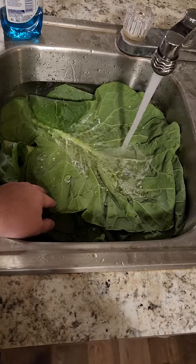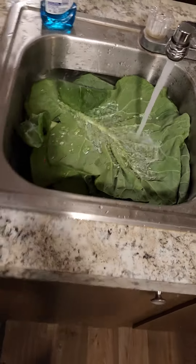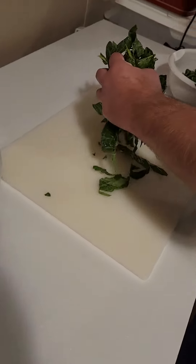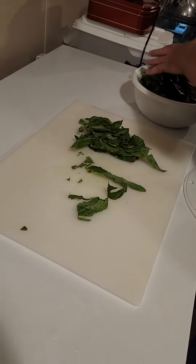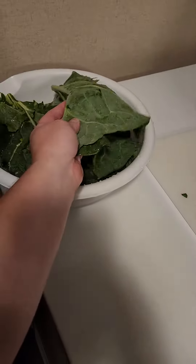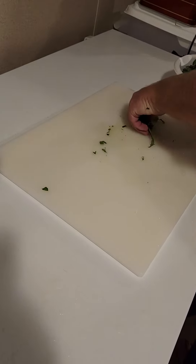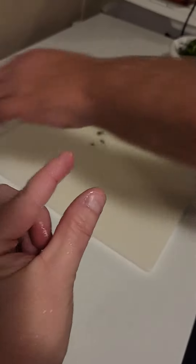After the wash for the third time, I take them over here. Got Justin doing the cutting. You basically just take a couple of leaves, roll them up like a burrito, and just cut it in pieces.